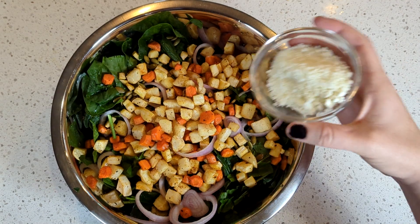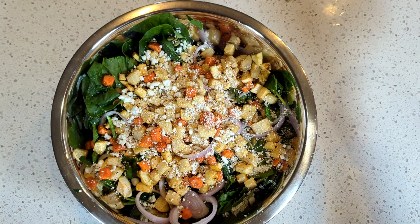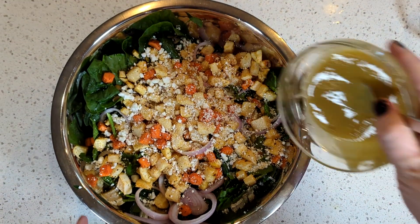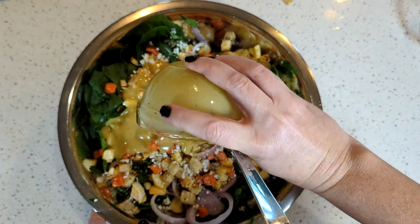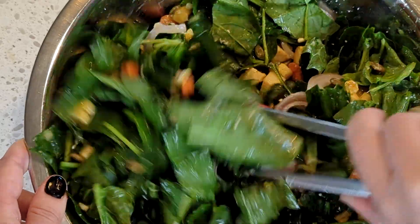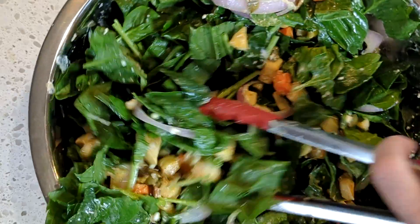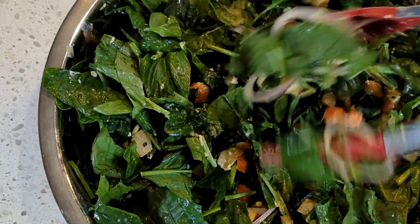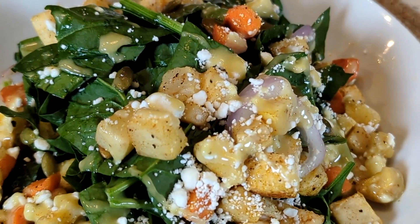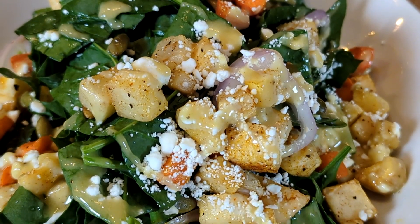Then you're going to add a half cup of goat cheese — full disclosure, what's in the video is a quarter cup because that's all I had left over from the last time I recipe tested this, so do twice what you see in the video. Then you're going to drizzle on your dressing and toss it all together so that it's all evenly dispersed. And that's it. This makes a wonderful and comforting winter side salad, but you can also add some protein to make it a full meal. I have served this with thinly sliced grilled steak and it has been absolutely fantastic.